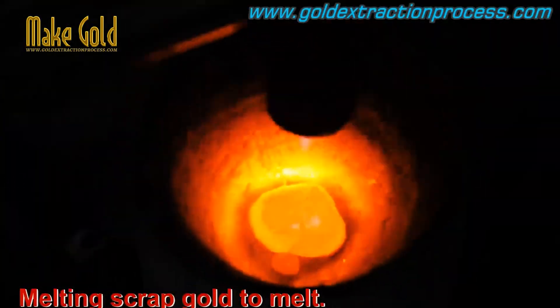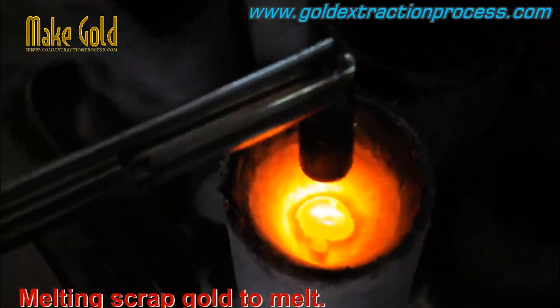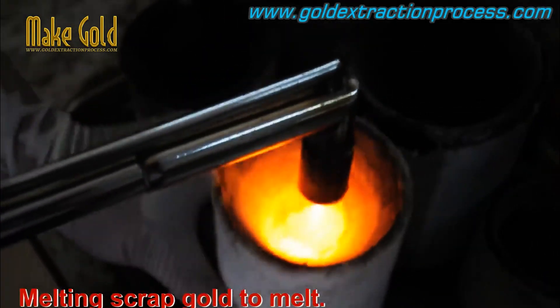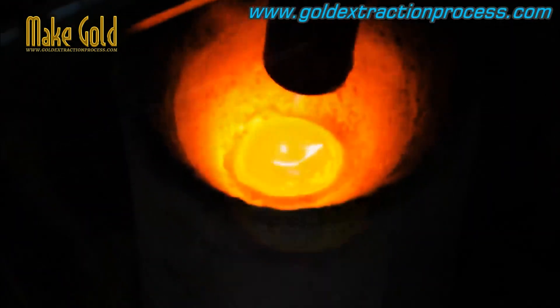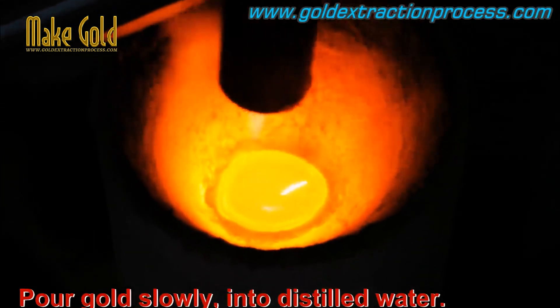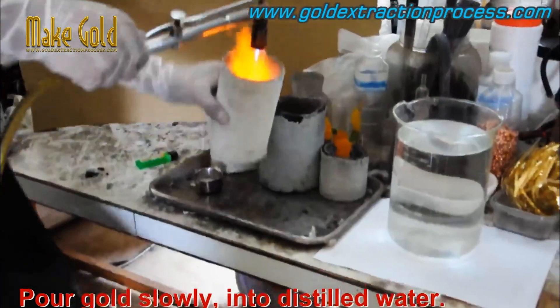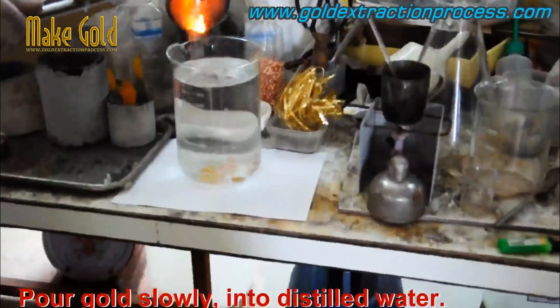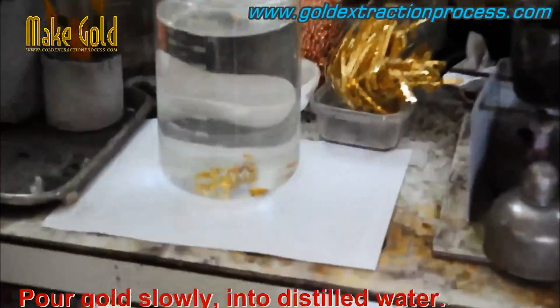First, melt the scrap gold. Then pour the melted gold slowly into water so that it splits into small pieces, making it easier and quicker to process with chemicals in the next step.